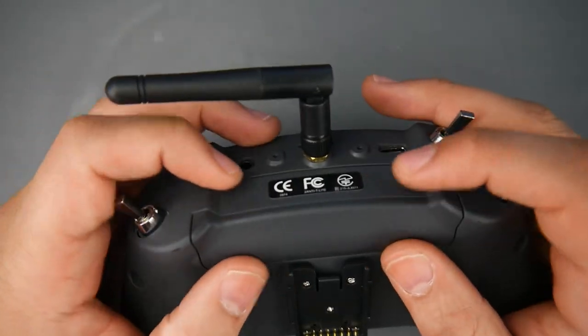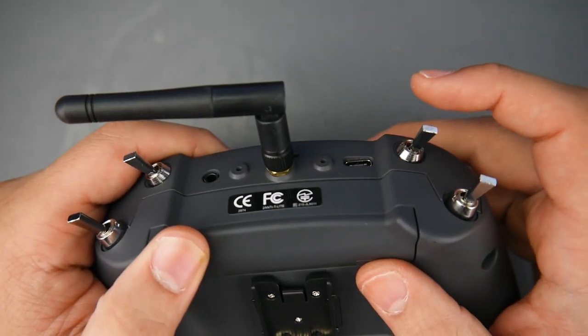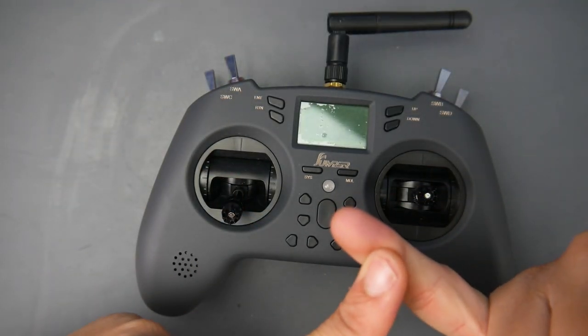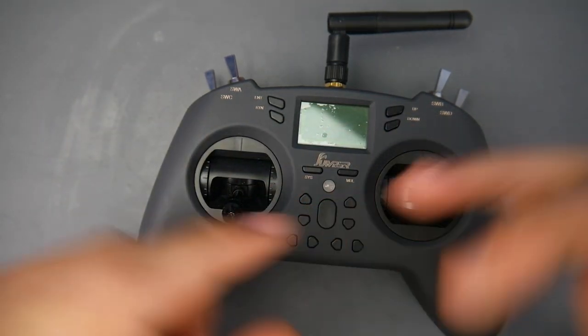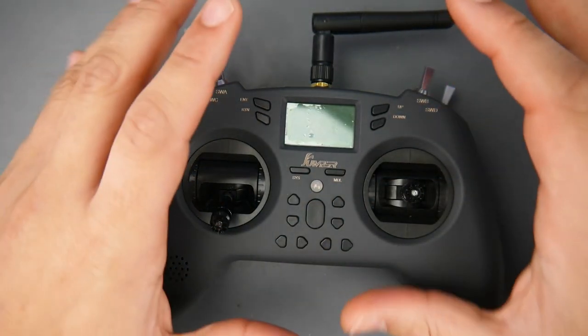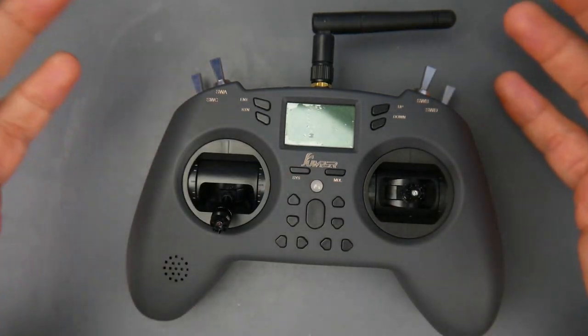All around, for a beginner — or even just as a nice portable, convenient controller — this is absolutely gorgeous. You can play your simulators just fine with a USB-C connection and it has everything you need. I wish we had these back when we first started.